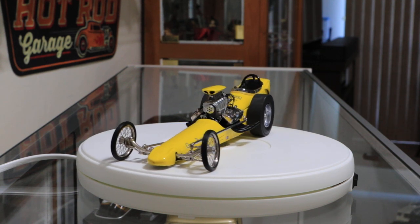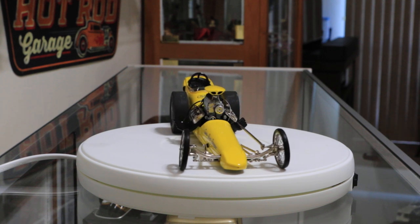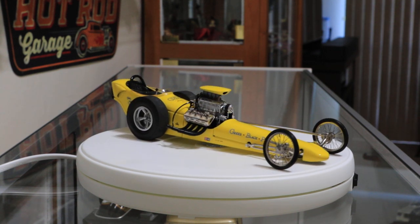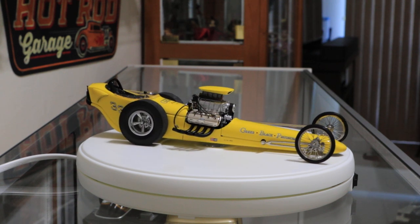These turntables are pretty nice. They come in different sizes and hold up to different weights. This one here will hold up to 20 pounds and operate.